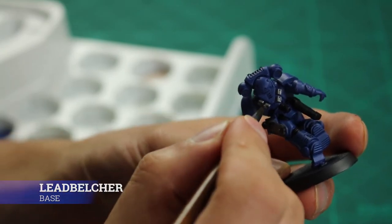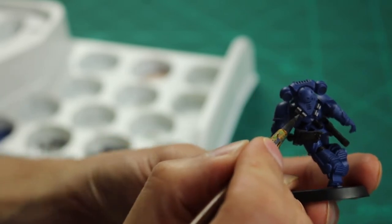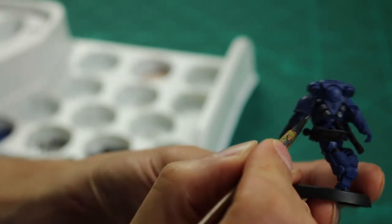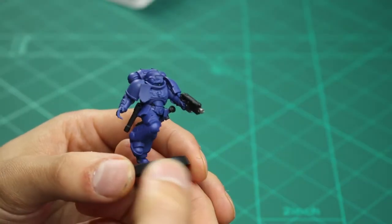Next up is to apply Leadbelcher to the exhaust pipes and the vents on the backpack, the metal parts on the gun and the blade. This paint is a lot thinner so I just did a one-to-one ratio.